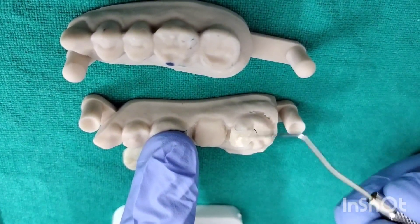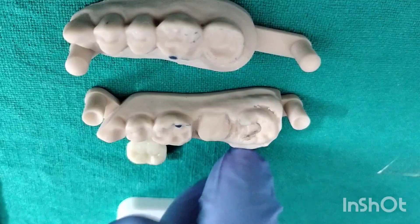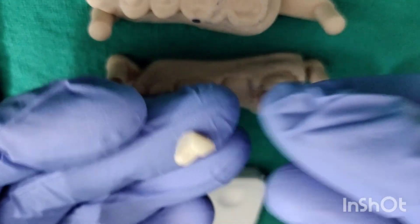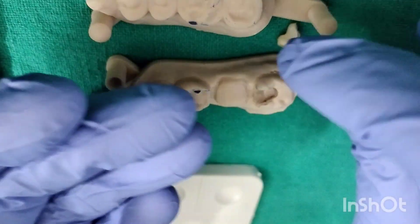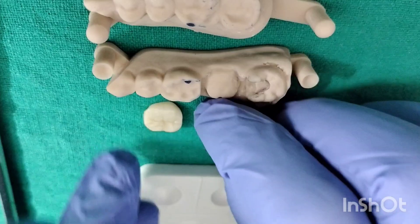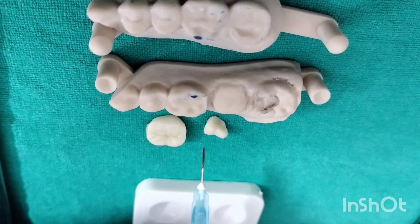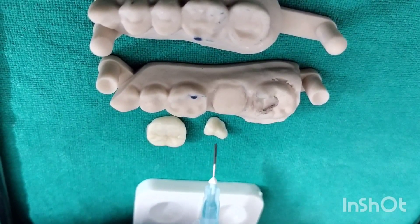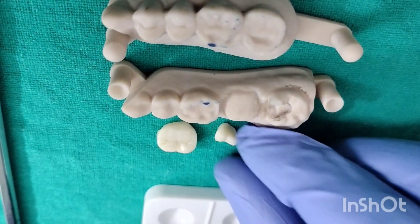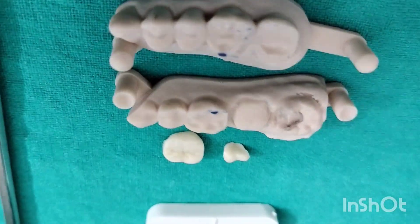Carefully remove the inlay after trying. Once you have removed it, clean the internal surface of the try-in paste if you have used any. In this case I haven't used any try-in paste, so that is okay. Dry this surface after cleaning and then apply the silane coupling agent. Take the silane coupling agent and apply it on the internal surface of the ceramic inlay for 10 seconds. Once done, wash this area, dry it, and leave it aside.